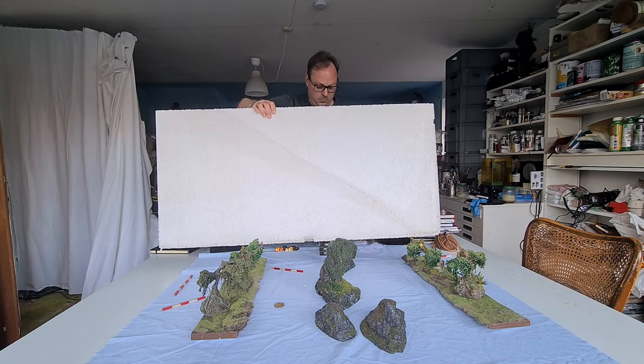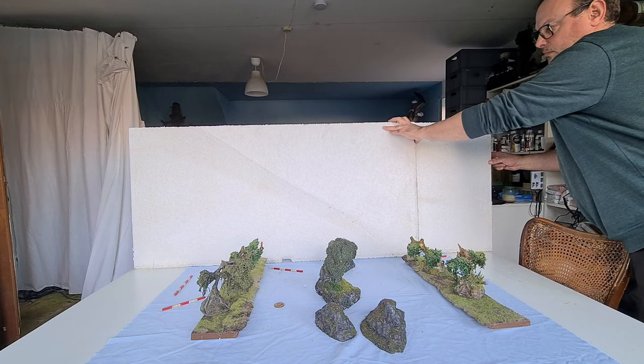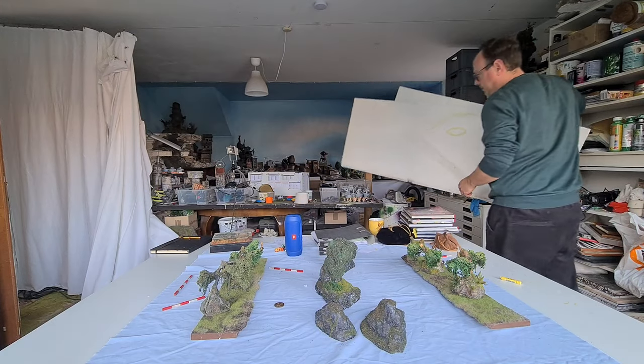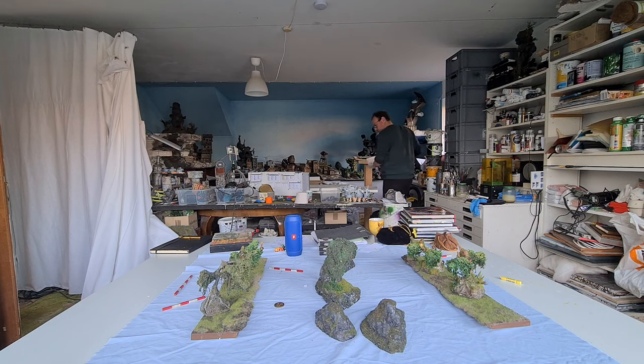It's a vertical encounter — a rock cliff face backdrop thing made from styrofoam. I'm going 160 in width, the whole table width. It's two tables: 160 by 160 centimeters, and that's about five foot by five foot.